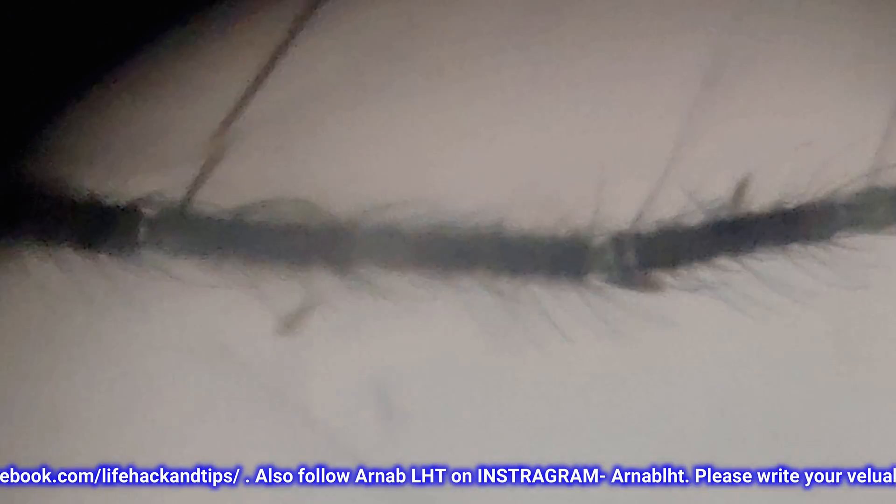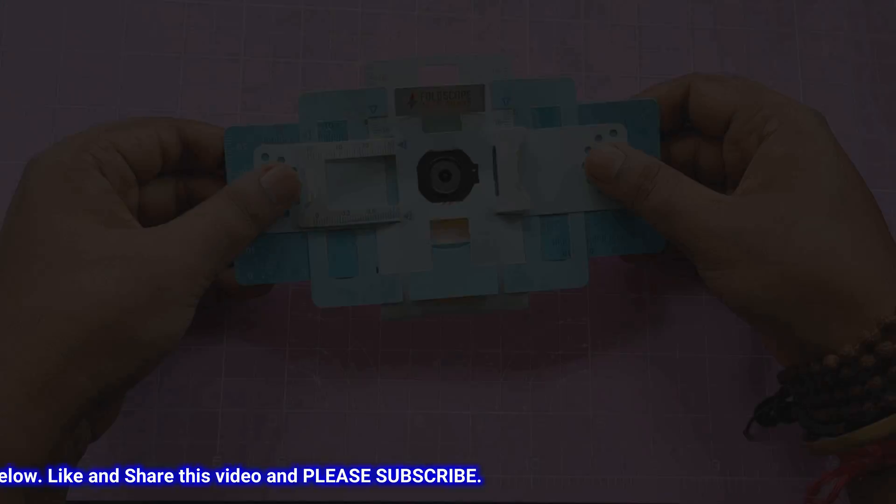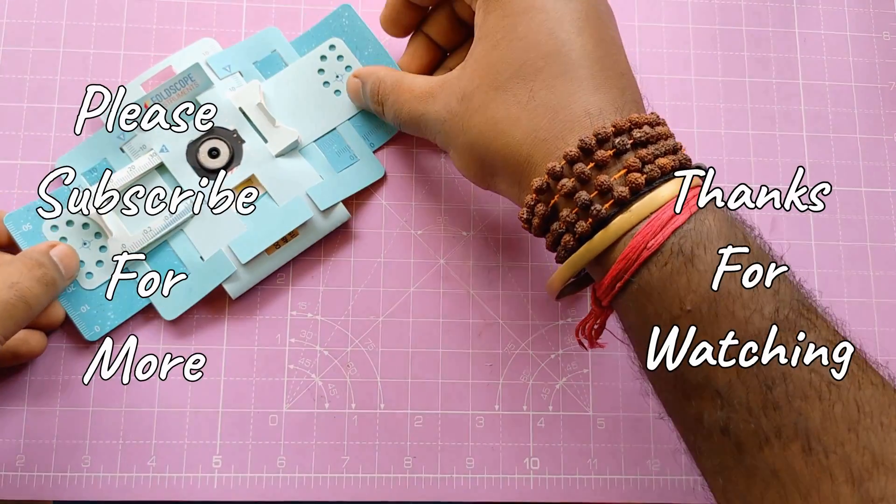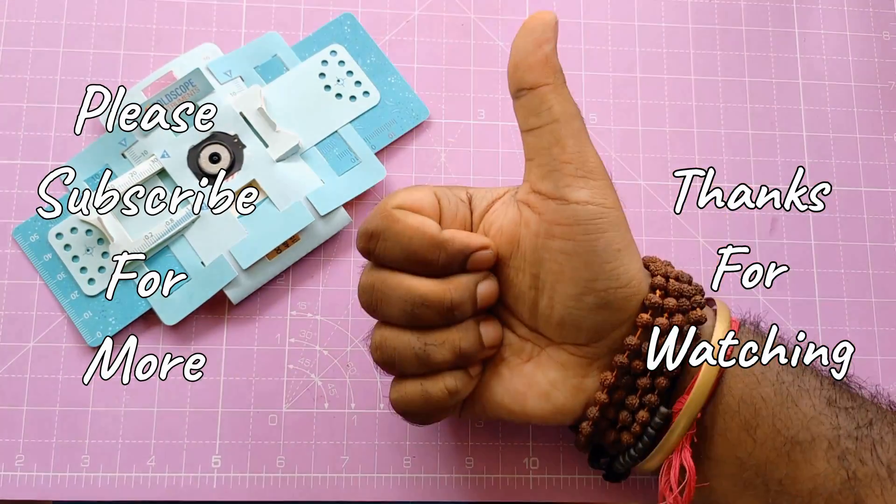If you'd like to check this product, I'm giving the link in the description down below. See this spike here — I didn't expect that. This scope really does a good job, I can say. If you like this video, give it a like and also subscribe to this channel for more interesting videos like this. Till then, thanks for watching and see you next time.